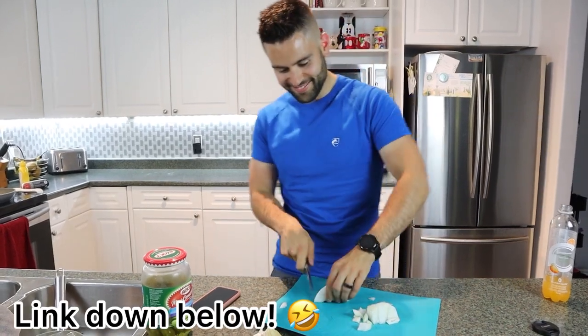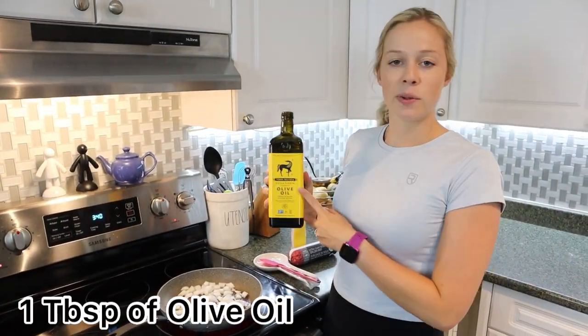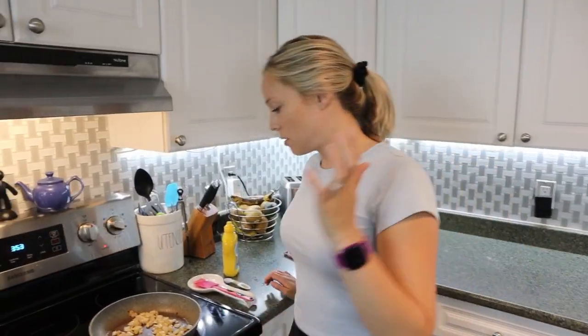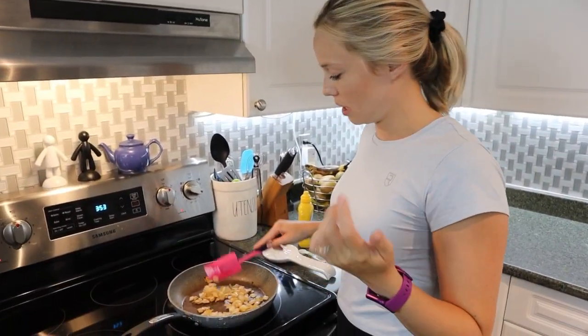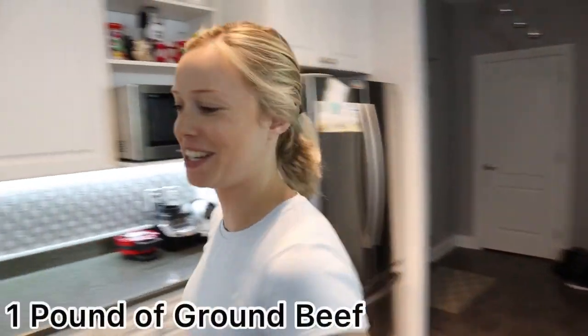We'll link those glasses down below just in case anyone has the same issue. We put the onions in the pan with a tablespoon of olive oil. The onions are ready — slightly browned and translucent. They look good. Now we just need to add a pound of hamburger.